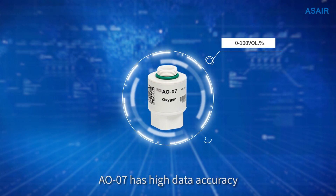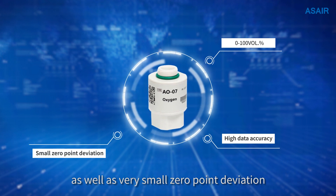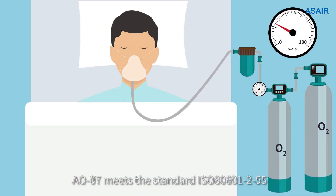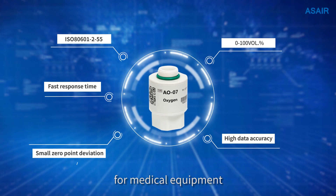AO07 has high data accuracy as well as very small zero-point deviation. It can respond quickly to changes in oxygen. AO07 meets standard ISO 80601255 for medical equipment.